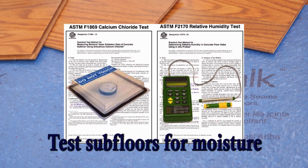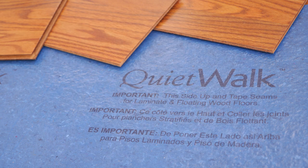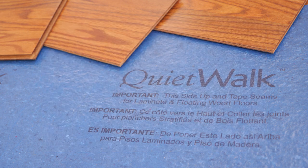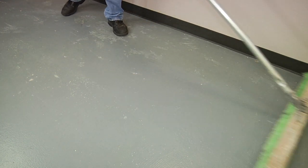All subfloor assemblies should be tested for moisture before installing your flooring products. Please read the complete QuietWalk installation guide before installation to ensure your subfloor meets moisture and preparation specifications before using this product. Be sure the subfloor surface is clean and dry.